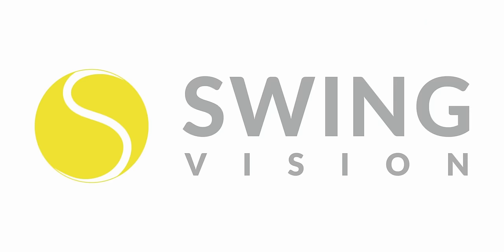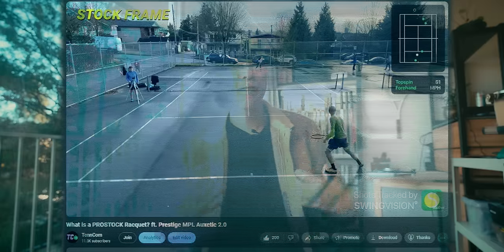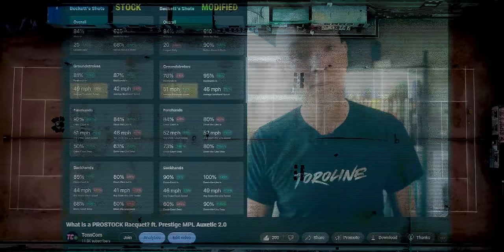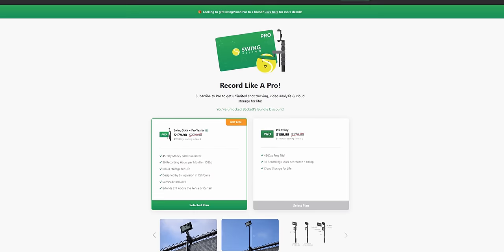That's a question that the sponsor of today's video, Swing Vision, also had on their minds. They've been an absolutely amazing partner in helping me get a little more analytical when it comes to backing up my feelings on court with hard data. Today we're using Swing Vision to track my ball speed, depth, and consistency to see if lower tensions really do translate to more power and if higher tensions really do translate to more control. Check out the link in the description below to try Swing Vision for free and save up to $100 on your annual subscription.